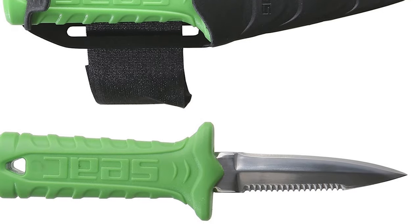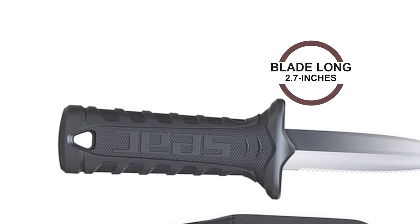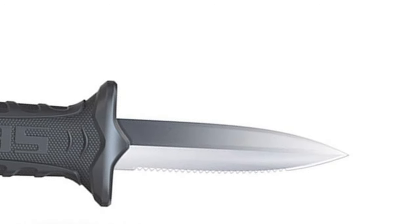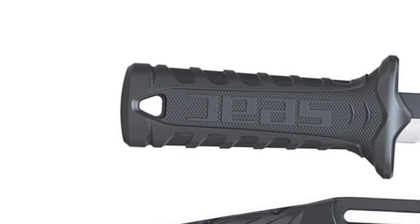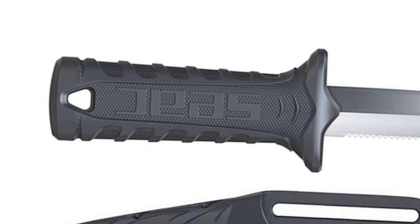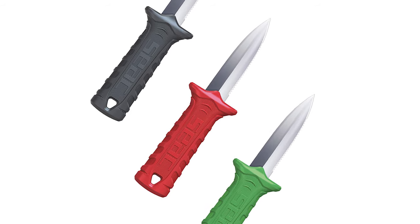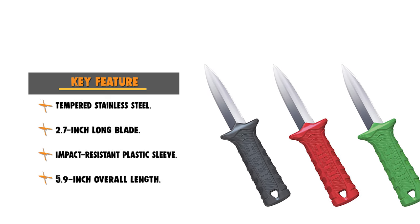This Seek Samurai Spearfishing Knife is crafted with a tempered stainless steel blade that is 2.7 inches long, with perfect Rockwell hardness. The blade is rust-resistant and corrosion-resistant. The overall length of this knife is 5.9 inches. This knife is designed with a durable handle providing a secure and comfortable grip. It includes an impact-resistant plastic sleeve and is ideal for everyday carry, and also has a finger guard.